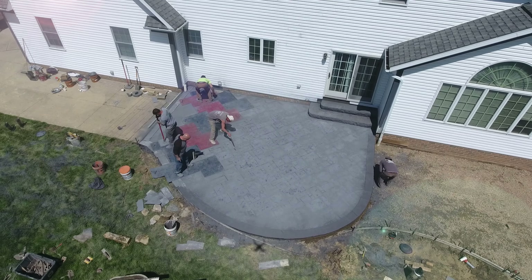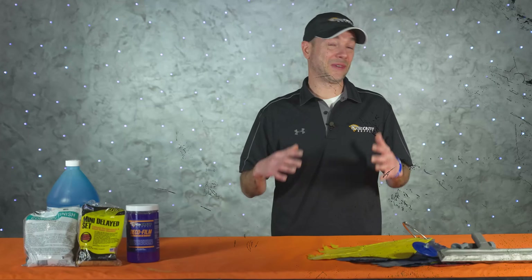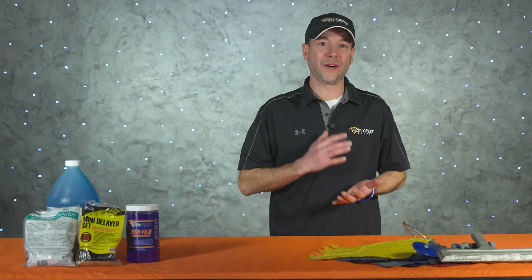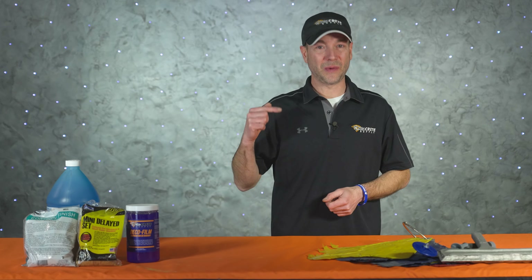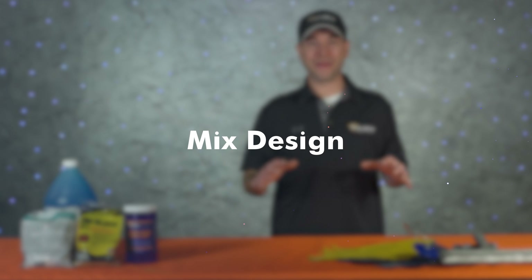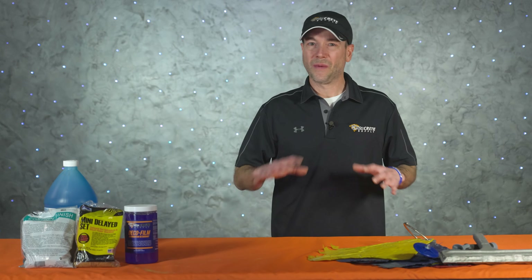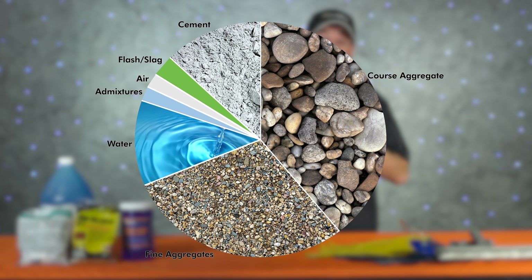Pouring concrete in hot weather can be a challenge no matter what the situation, and things just tend to get magnified when stamping concrete. While the easy answer is to avoid these conditions, that's not always going to be possible. First up is mix design. Things like mid-range water reducer, or replacing some of the Portland cement with fly ash or slag, will all help you get through those really hot days.